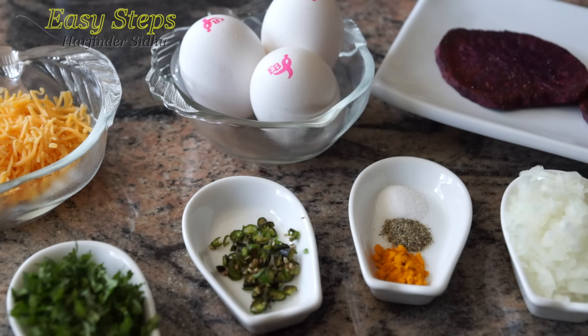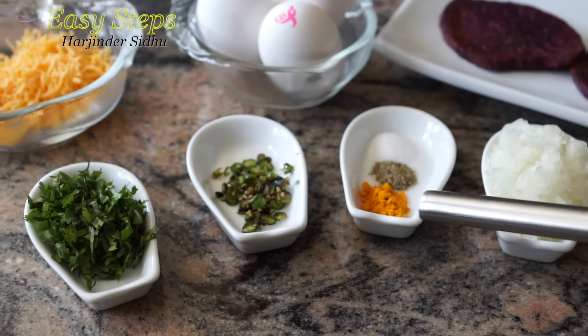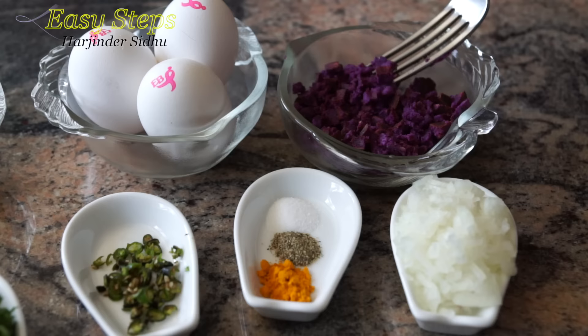I'm going to use three eggs, cheddar cheese one tablespoon, one teaspoon cilantro — that's dhania, coriander leaves — one green chili, turmeric powder, black pepper, salt quarter teaspoon each, one tablespoon onion, and sweet purple germs.